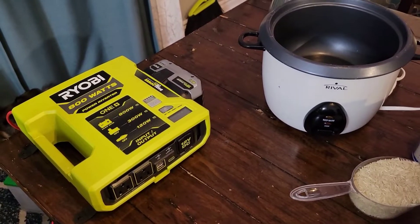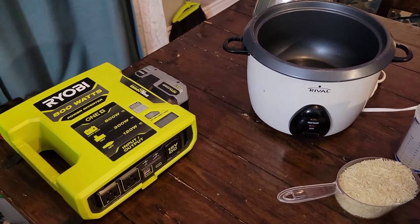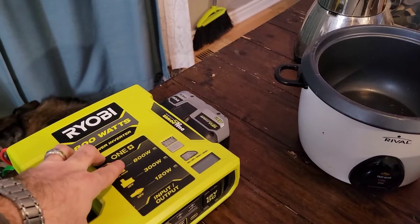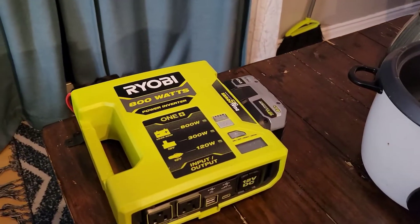I've got the unboxing video that I'm going to link in the top corner there. In that video I tested all the functions — the 120, 300, and 800 watt modes. You can go watch that unboxing video.